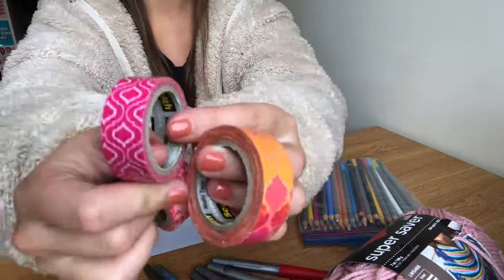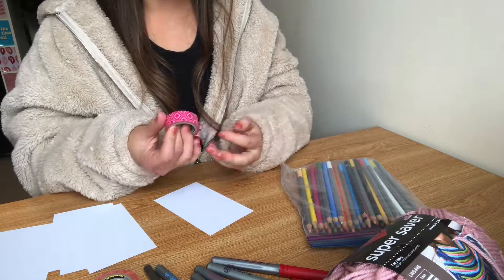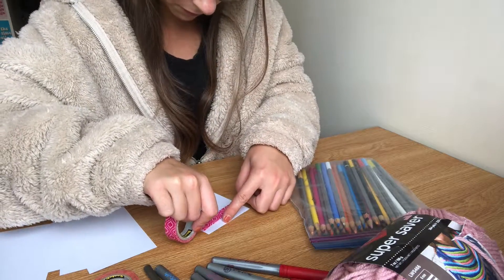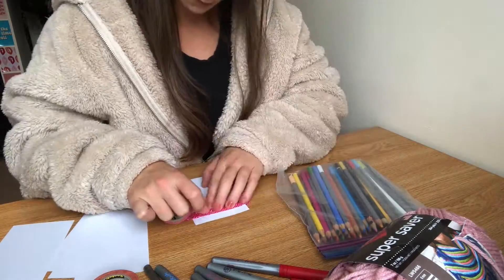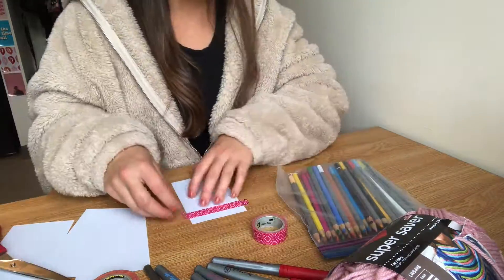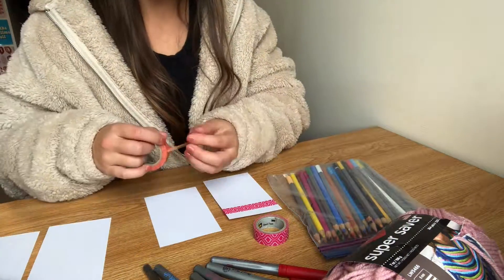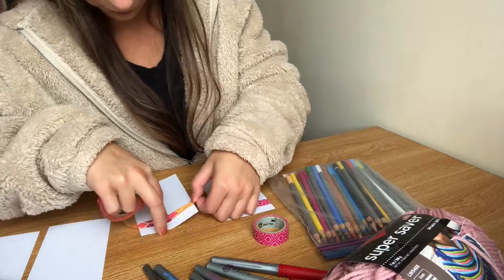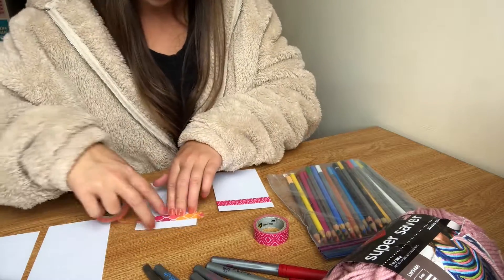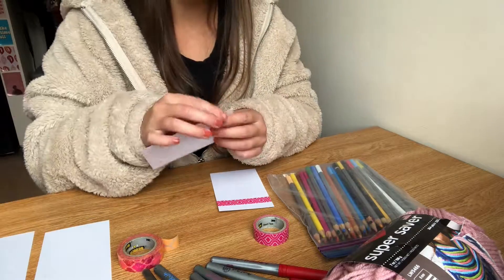Now I'm counting out five flashcards, one for each day of the week, and I'm going to put a piece of decorative tape a centimeter down on my flashcard. I'm repeating that for all five flashcards. If you don't have decorative tape, that's totally fine — you can do any kind of design. I only did Monday through Friday because those are the days I have school and internship, but you're welcome to add Saturday and Sunday as well.